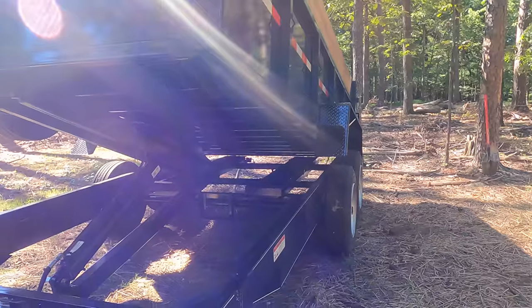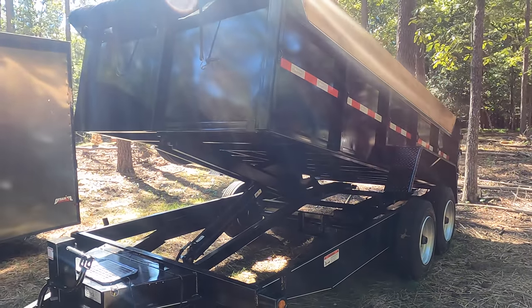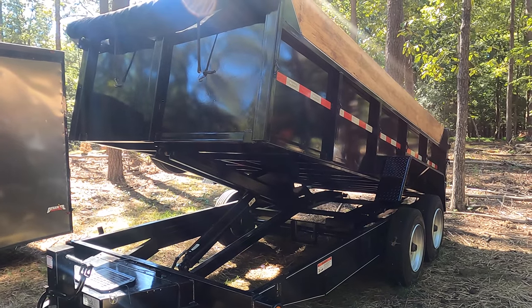What's going on YouTube? A few weeks ago I picked up another trailer from Kaufman — it's a dump trailer. We can do a quick walk around and show you guys what it looks like, how it functions, just a couple of specs about it. Here's the trailer — it's a 7 by 14.